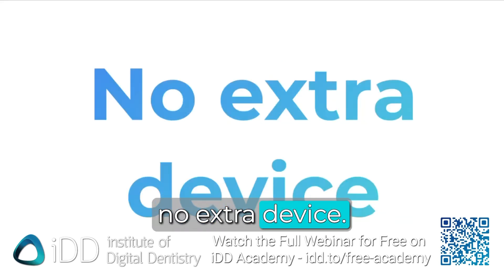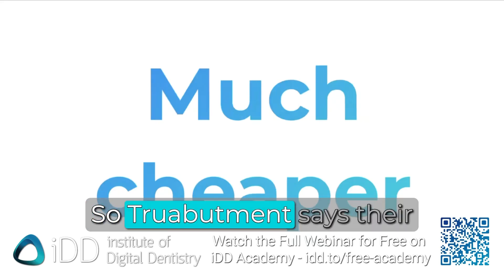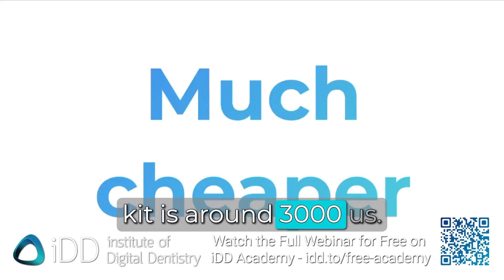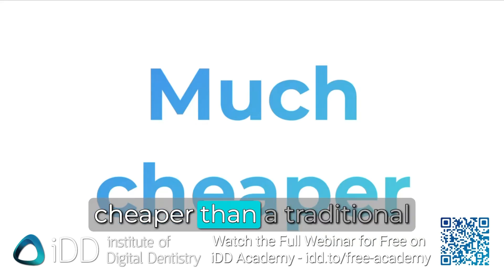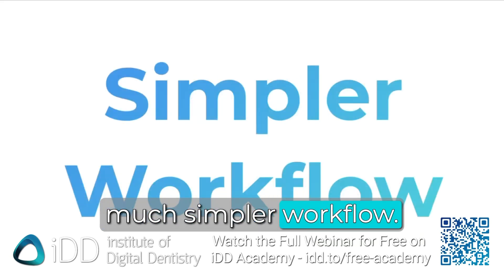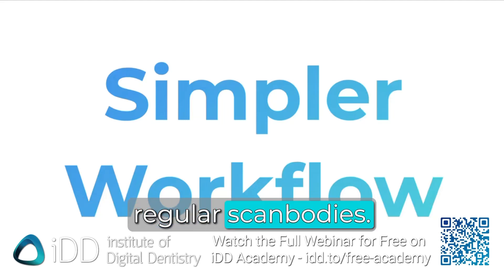There are three big benefits of using a system like this. First, no extra device — it's changed our life. The other thing is it's much cheaper: True Abutment's RRP for the IO Connect kit is around $3,000 US, which is around $5,000 in Australia and New Zealand — about ten times cheaper than a traditional photogrammetry unit. And it's a much simpler workflow: one scanner, one software.